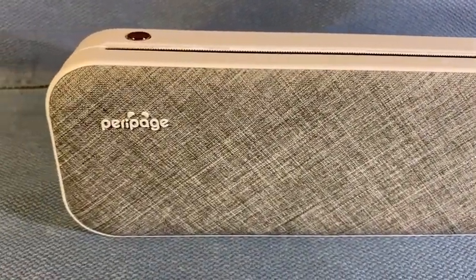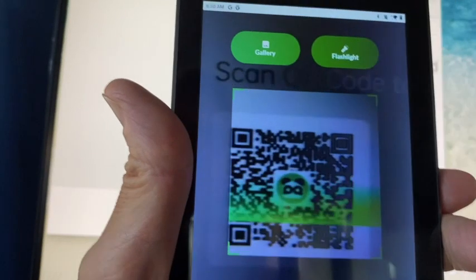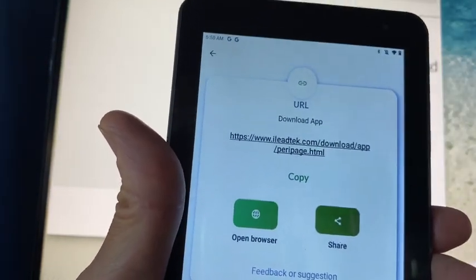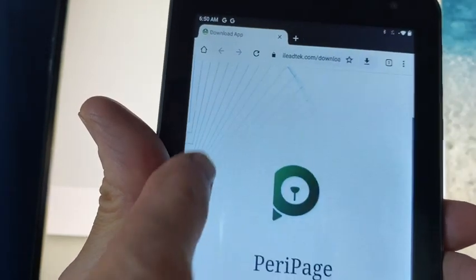You can print by Bluetooth from your phone. Get the phone app for either iOS or Android by scanning the QR code on the website to get the print drivers. I tried to download the software for my Android 11 tablet but it wasn't compatible — I'm not sure why.